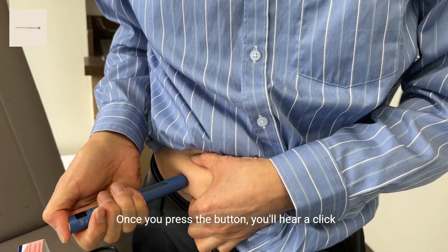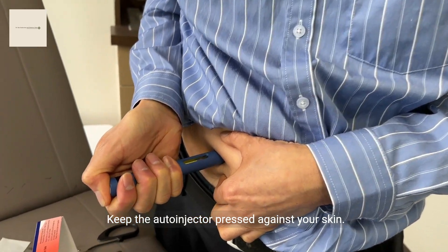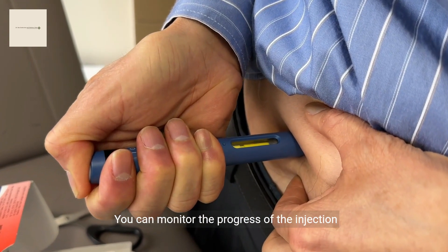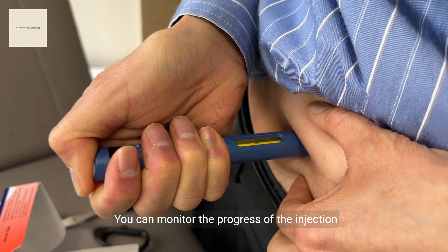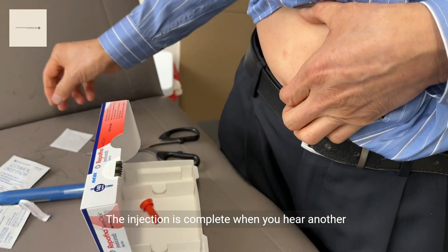Once you press the button, you'll hear a click signaling the start of the injection. Keep the auto-injector pressed against your skin and monitor the progress through the medication window. The injection is complete when you hear another click.